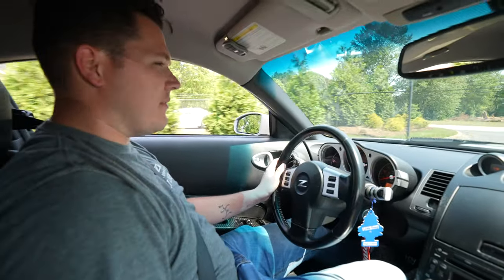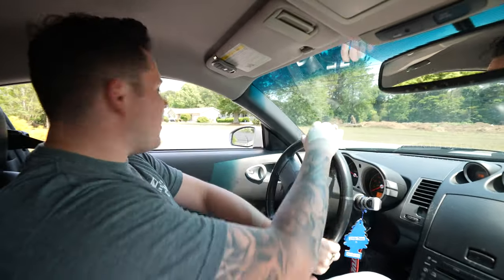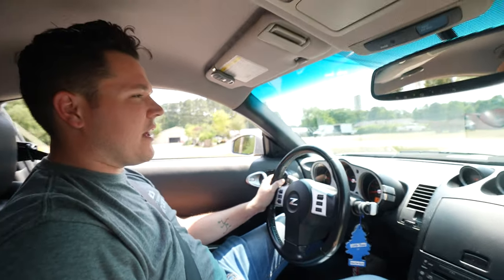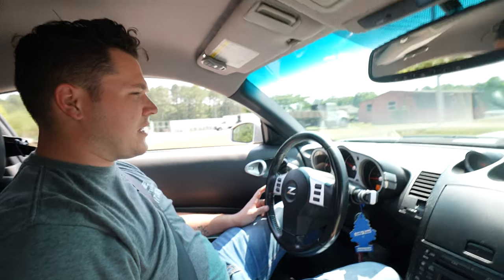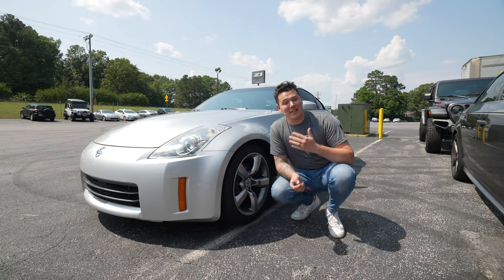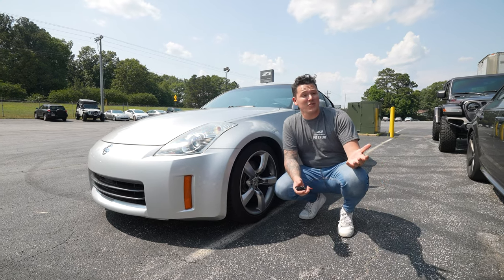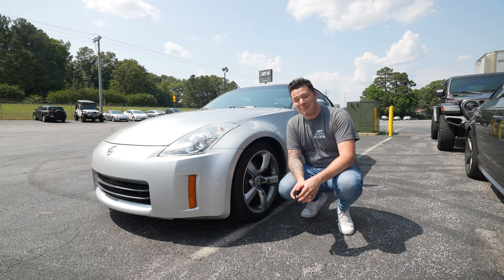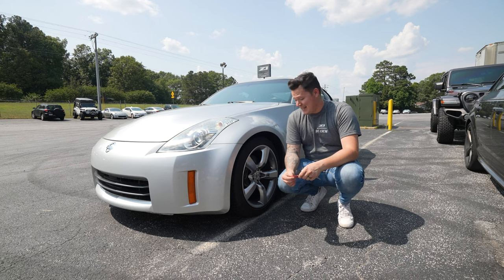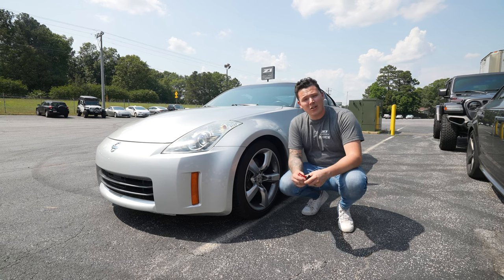Now we have the new brake pads installed — it is time to bed them in. This requires a fairly aggressive bedding with medium braking until the brakes fade, so we'll see how she goes. We just finished bedding in the brakes and we're going to let them cool down now as per the instructions for these particular brake pads. Thank you so much for watching — we wish Matthew a very happy and successful track day. These things look amazing even with standard calipers, they work great, and if you have any questions give our tech support team a call. We'll see you next episode.